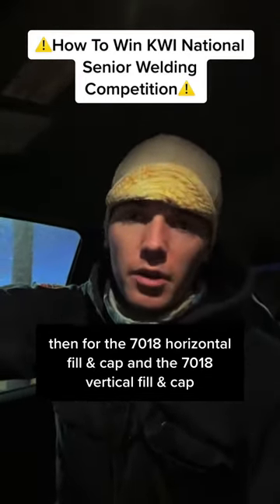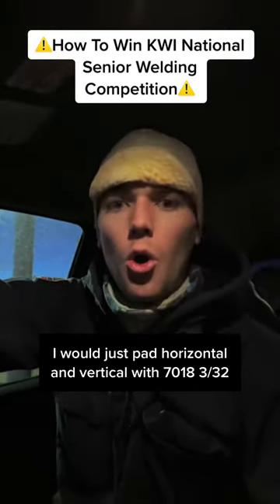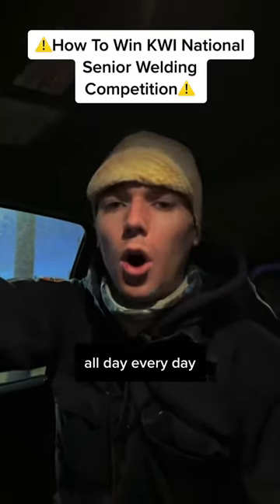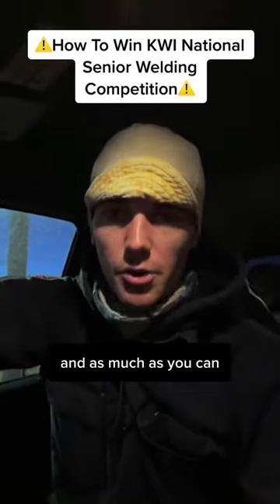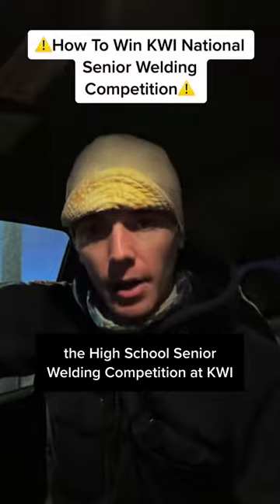For the 7018 horizontal fill and cap and the 7018 vertical fill and cap, I would just pad horizontal and vertical with 7018 3/32 all day, every day. Then after that, it's just perfecting it — doing it more and more as much as you can until April 15th, the high school senior welding competition at KWI.